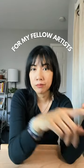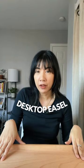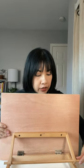If you're an artist and you paint and do digital art like me, I want to share this desktop easel that I bought over a month ago. I got this from Michaels, and look at this — it's adjustable, there are three different heights.